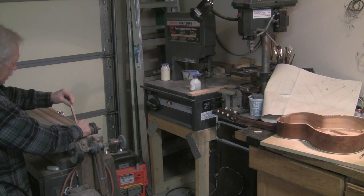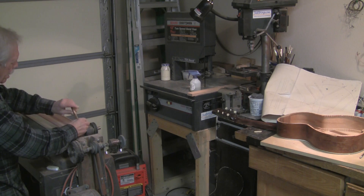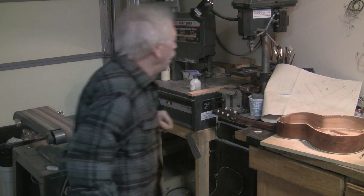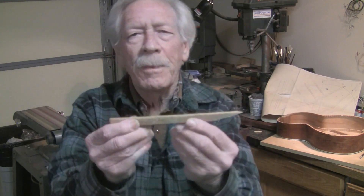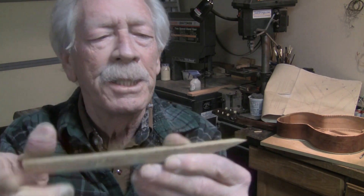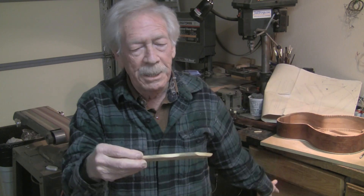We'll also be scalloping the edges. I'm beginning to scallop it off and will clean up the edges. The rest have been cleaned up, and when these are all scalloped, we'll come back and look at them being glued into place.